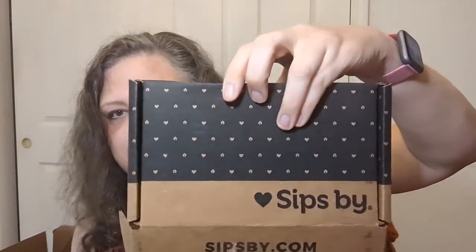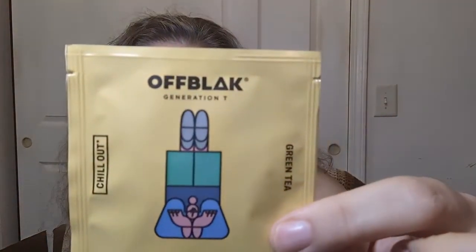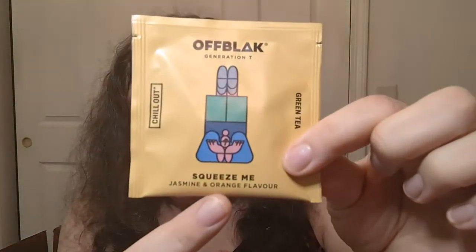Today's tea was part of a Sips By subscription that I paid for myself — no sponsorships! I don't have the card for it anymore; it was a month or two ago and I've misplaced the card. That's okay because the tea bag has the information as well. It's called Off/Blak Generation Tea — it says 'Chill Out' green tea, and the flavor is 'Squeeze Me.'